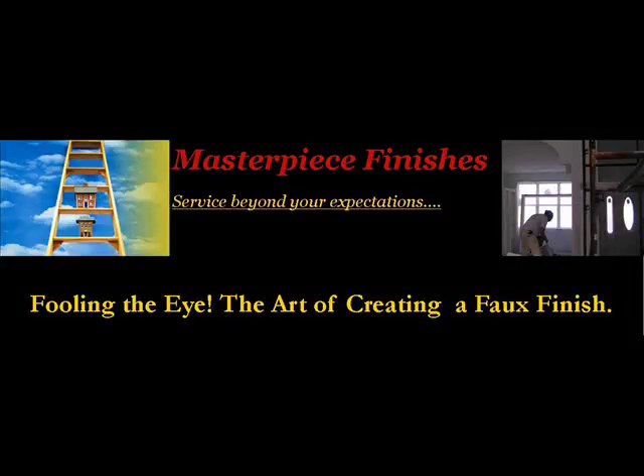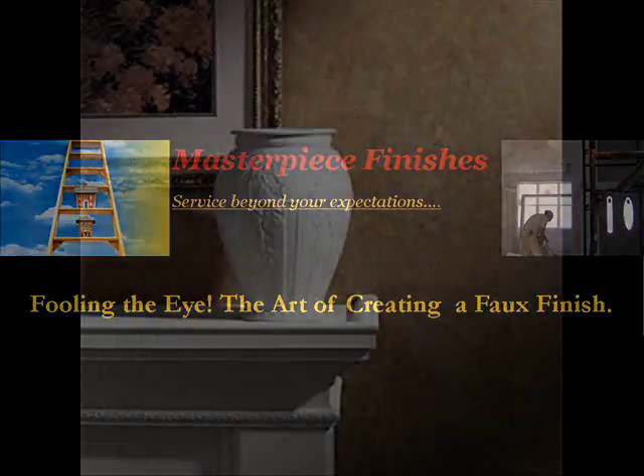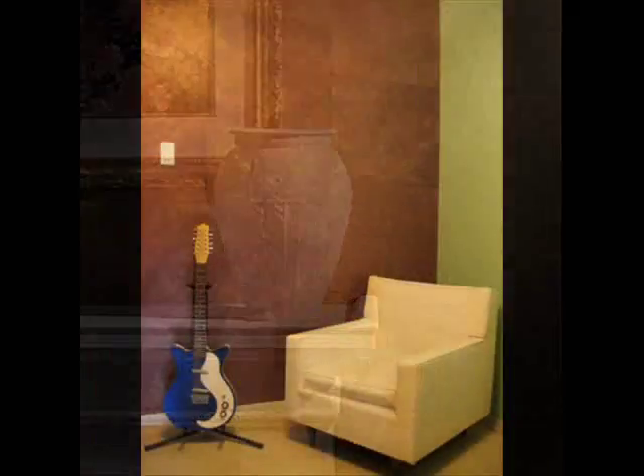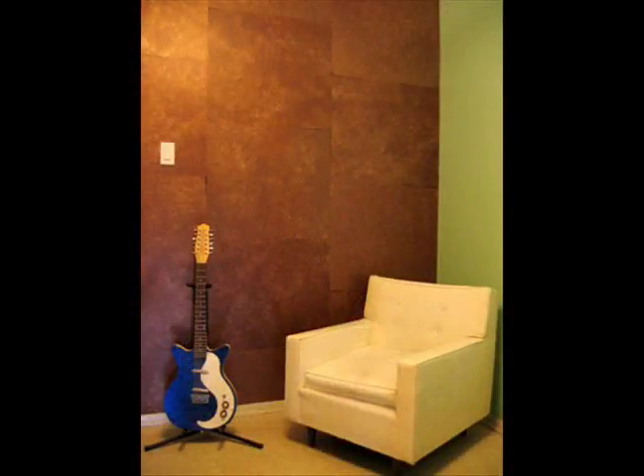For the homeowner looking to create a room with a view versus applying another coat of paint, a faux finish can create a unique and personalized setting. The faux finish technique creates a one-of-a-kind look in any room.